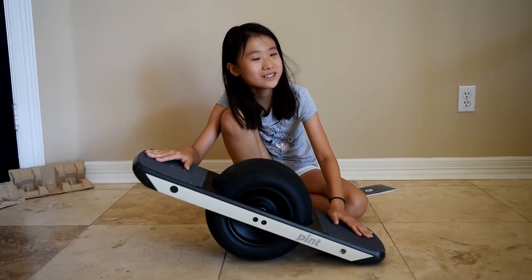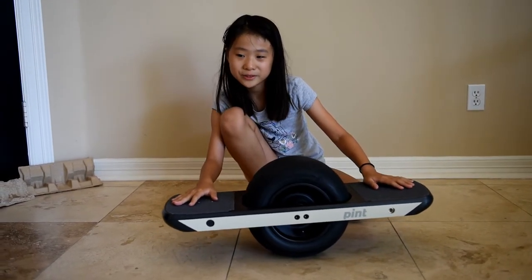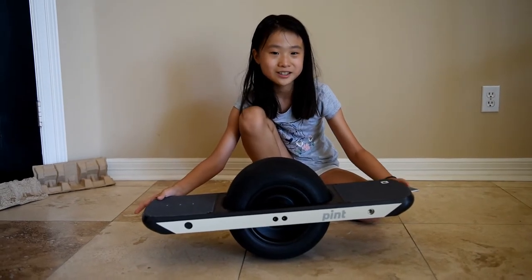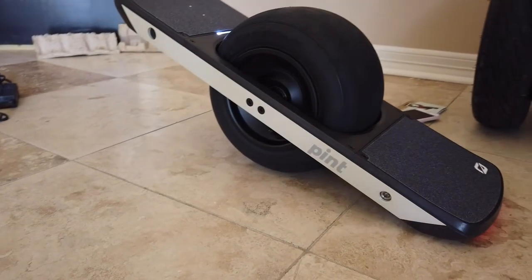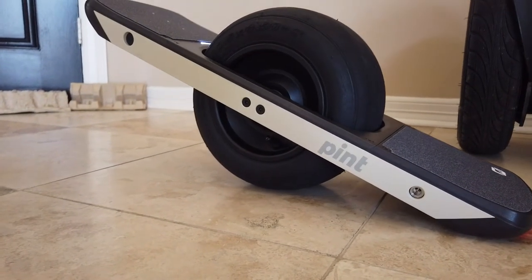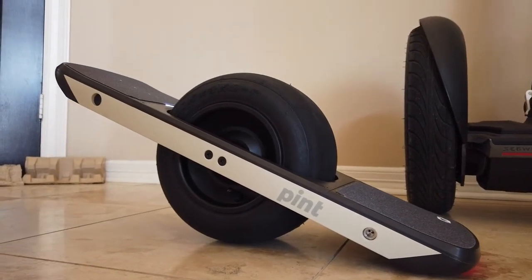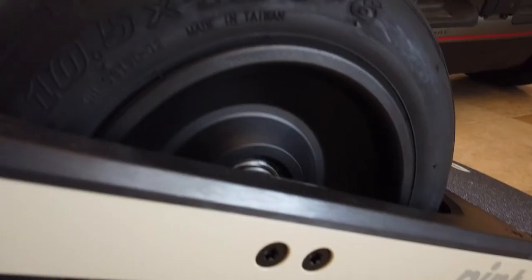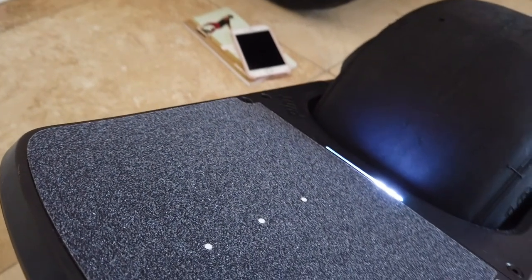If you like this video, please give it a thumbs up and subscribe. For my next video, I'm going to ride this onewheel and tell you my feelings. Thank you for watching. Bye!